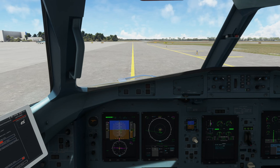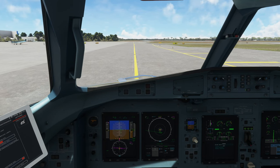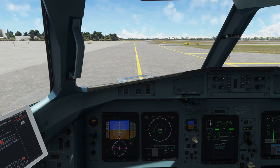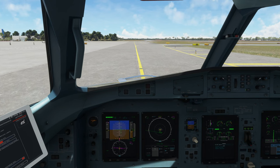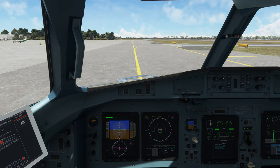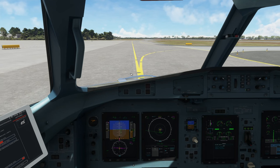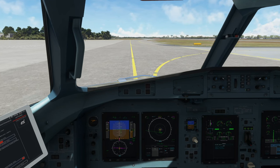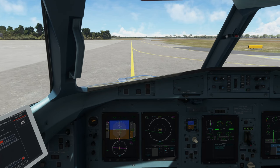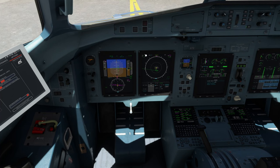I've noticed a few issues with the aircraft and its overall performance, but nothing seems to be game-breaking. Taxi between 15 and 20 knots assuming you don't have any obstructions or hazards, and on turns right around 10 knots or more. Ground speed is indicated right here — currently about 13 knots.